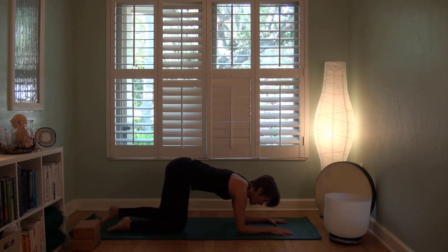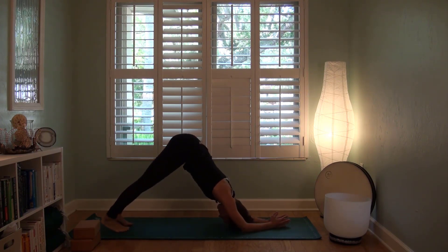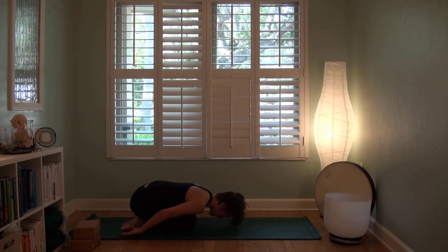And then child's pose or dolphin — your choice. Just finding as much space and breath in these postures to rest. If you're in dolphin, give your arms a break. Take a breath or two in child's pose.